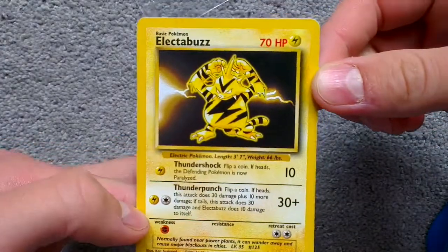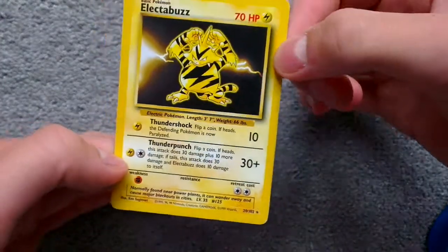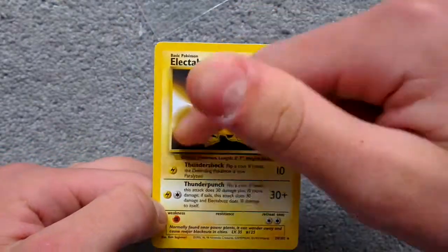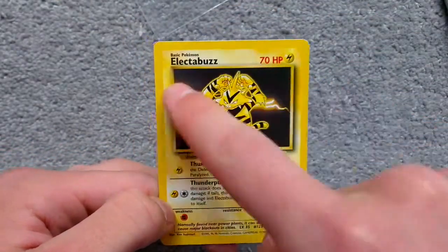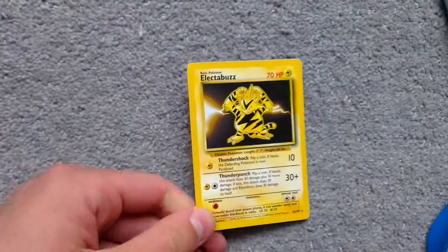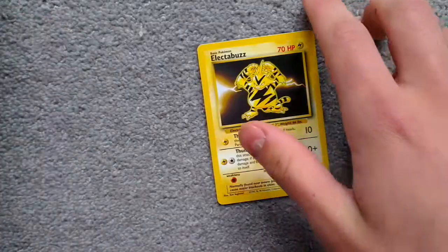Sweet. Look at that. That is so nice. 20 star. Really nice cover art. Really, really nice card. I love Electabuzz. He's a really cool Pokemon.